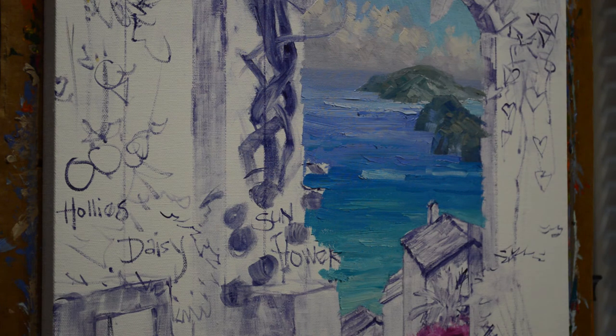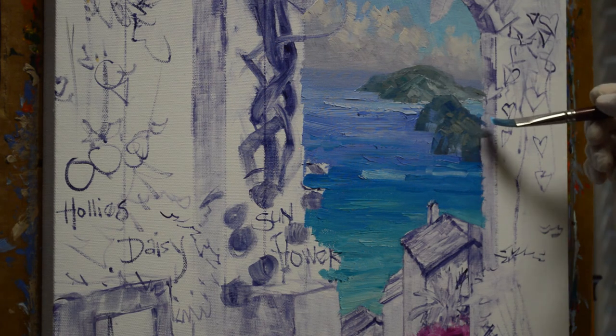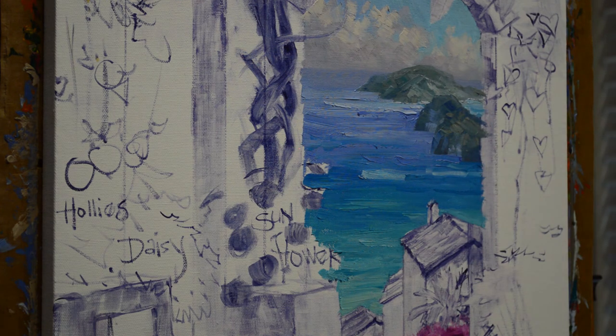If you'd like to see how this painting turns out, just visit my blog. I show the entire step-by-step process on my blog, and the link is in the description below. It's also on the address on the final frame of my YouTube video. A lot of people say they love this painting but wonder how it turned out — if you go to my blog, you'll see.